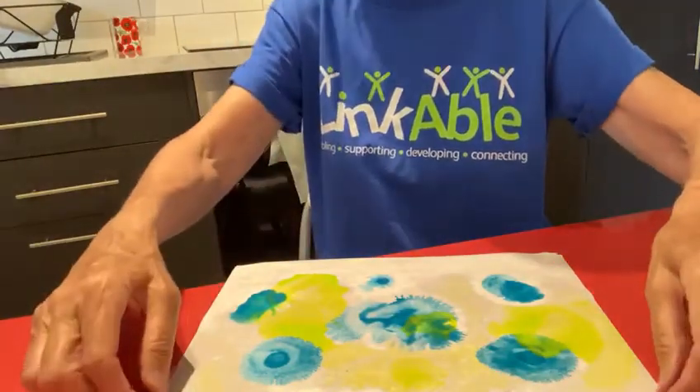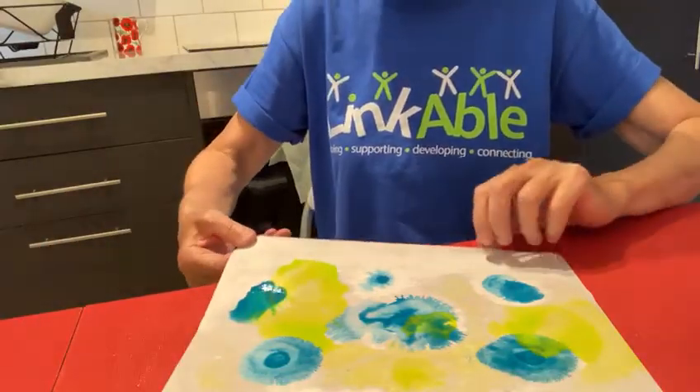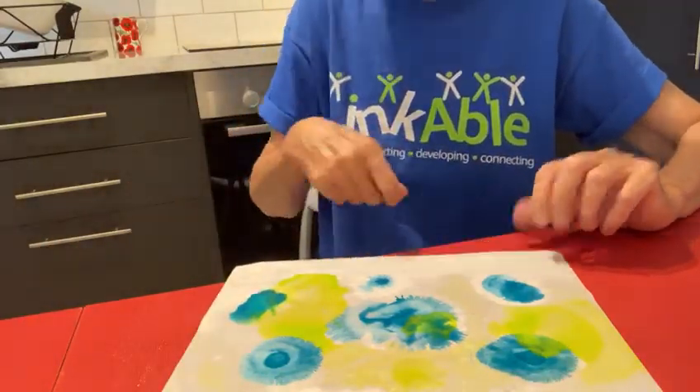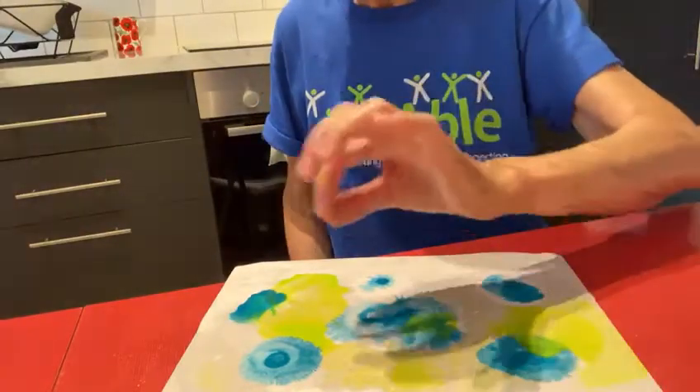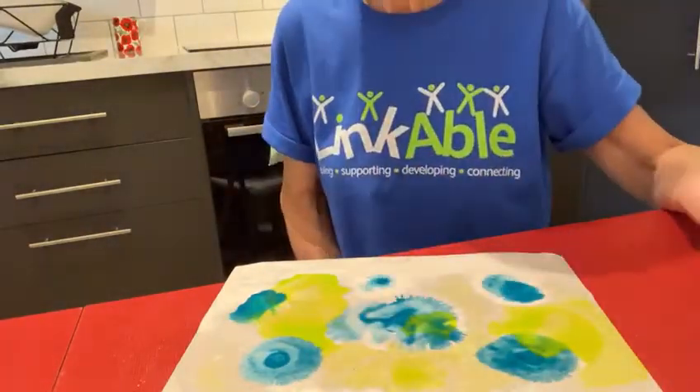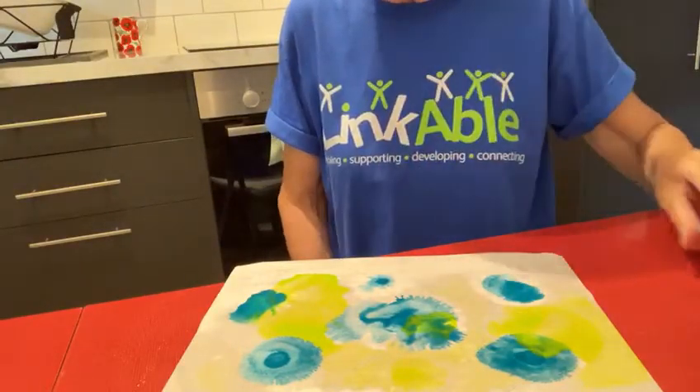So you can see it's very simple. You just wet your paper — you can do it with a brush if you want, I've used my spray bottle. Then you just put a dab of paint, choose different colours, and then with your straw you just blow and make a lovely pattern.